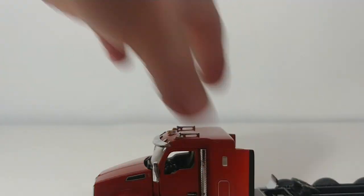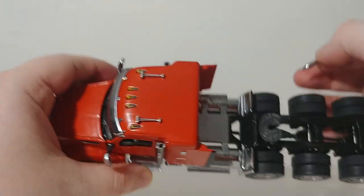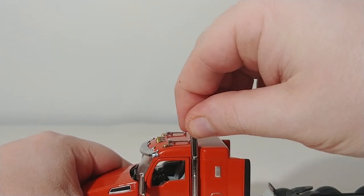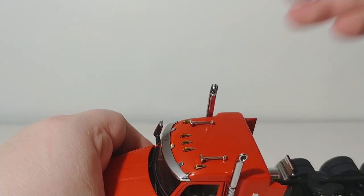Let's go ahead and get the exhaust stacks on these trucks. If you look right here, there are holes right here, so you just pop them into the predetermined holes that are already there. Very simple — they lock in just like that.